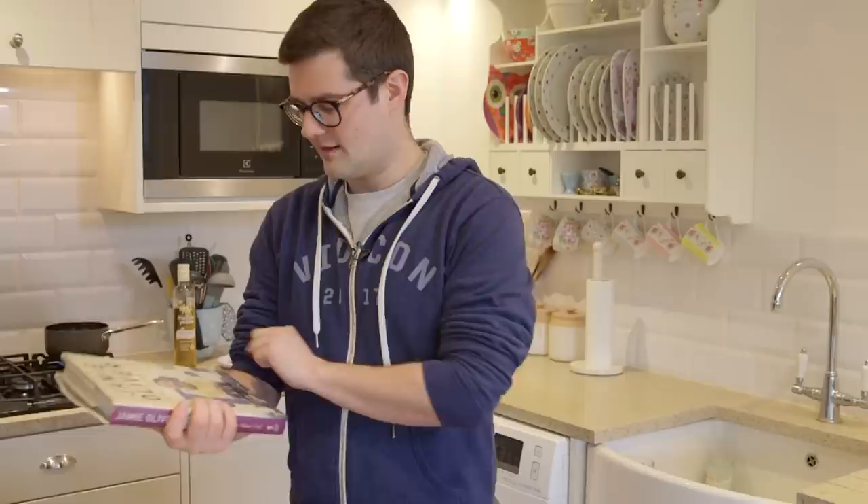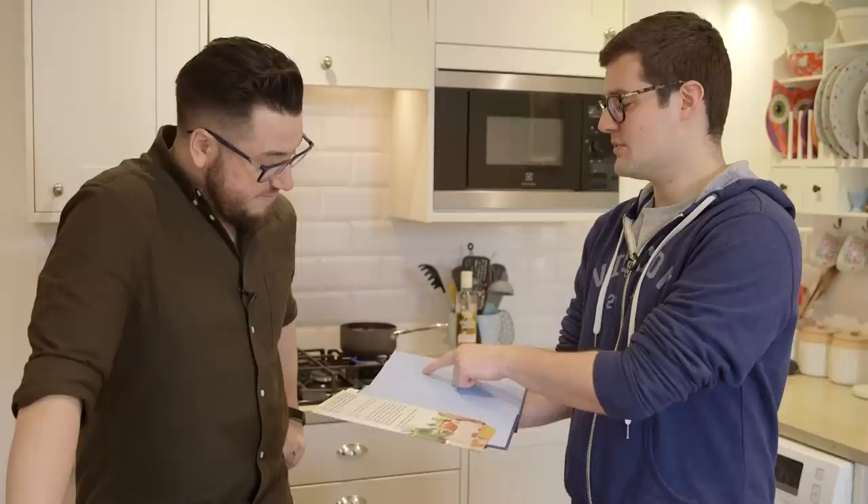I very much blame my parents because I got cookbooks for Christmas and birthdays, and this was the one my mum and dad gave me for my 13th birthday. As you can tell, we are not at the studio. This is my house. I don't let the others in here all the time.